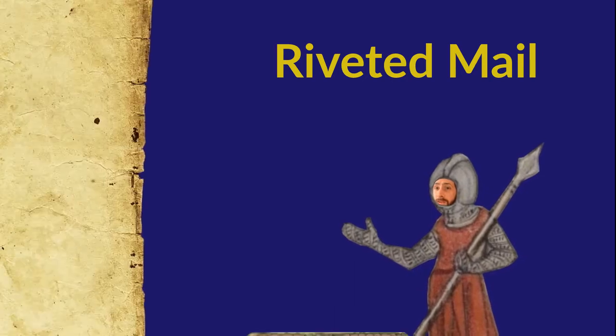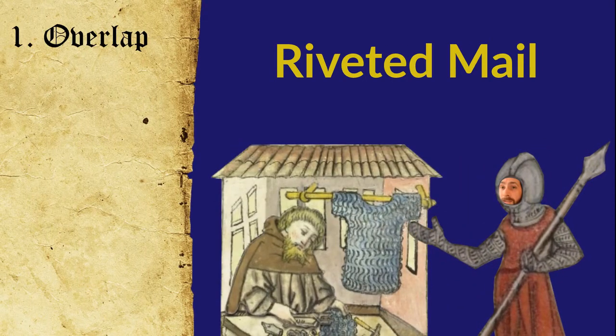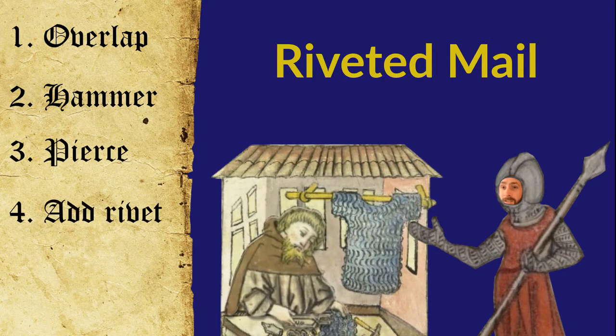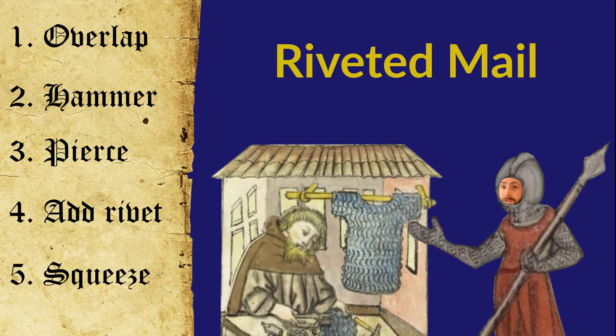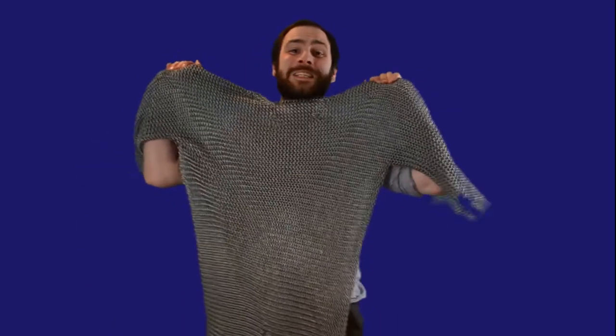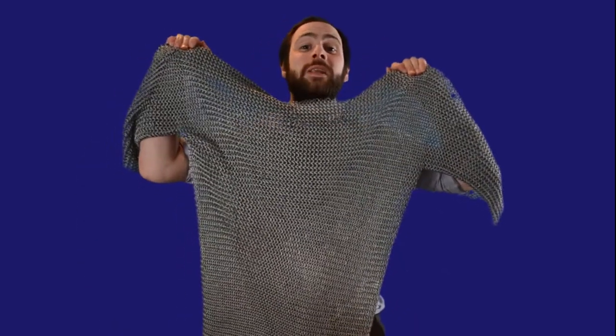The more expensive style of mail was called riveted mail, which was made by overlapping the ends of the mail link, hammering them flat, piercing a hole through the overlapped ends, and then inserting a rivet through the hole and finally squeezing it shut. That's a lot of work when you consider that a mail shirt is made of up to 40,000 individual links.